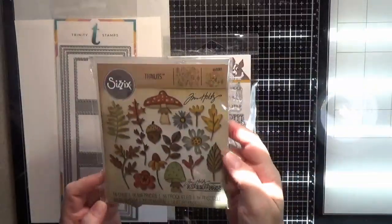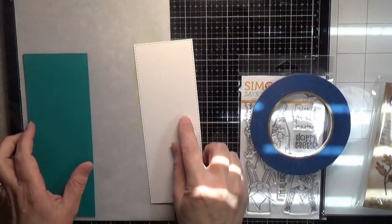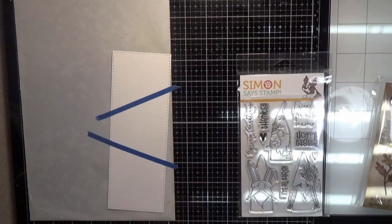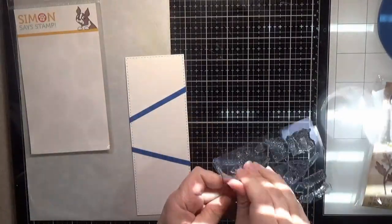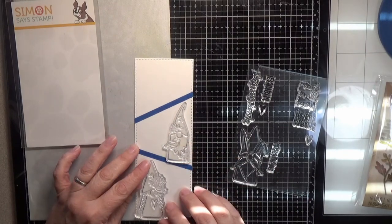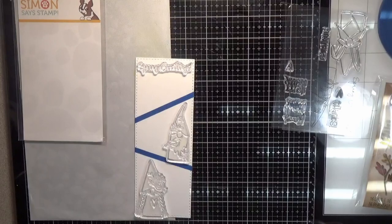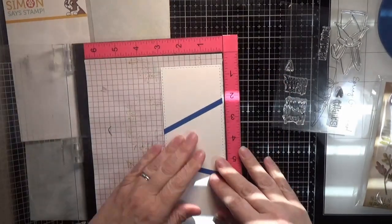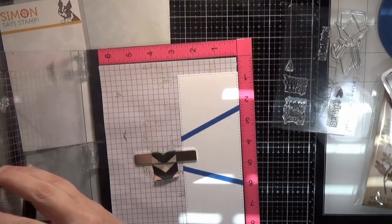Hello everyone and welcome back to another video. Today I have a spring gnome slimline card for you. The products I'm using are the Spring Gnomes stamp set by Simon Says Stamp, the Sizzix Thinlits called Funky Foliage which has 16 dies in the set, and the Trinity Stamps slimline stitched card panels. I saw this technique with putting the quarter-inch painter's tape and making sections, I think on Tappleberry Lane. She does some very good videos so I highly recommend her channel. I wanted to try this technique with my spring gnomes and these new slimline card dies.